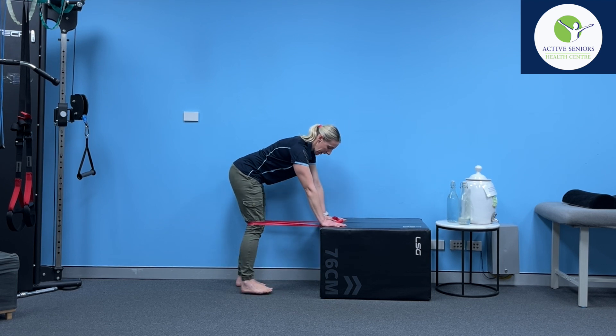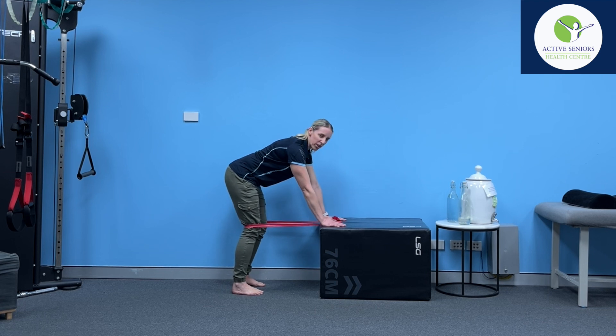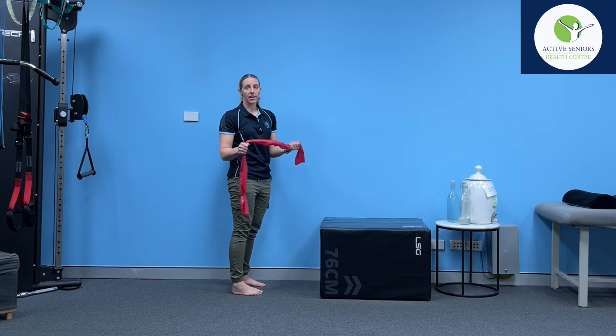You can step your feet away from your anchor point a little bit to increase the stretch on the band and make it more challenging, or alternatively you can just have a tighter grip on the band with more of the ends hanging over.